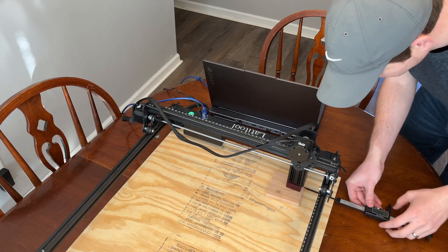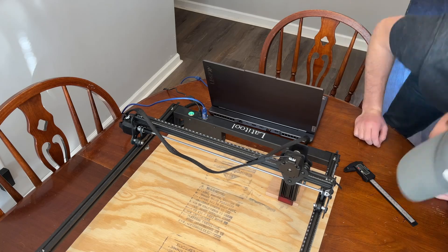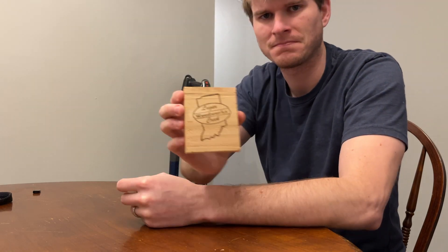If you own a laser, you've been here. You spend half an hour aligning your laser with your project. You finally think you've got it right. You hit start, and then a few minutes later, your piece comes out looking like this. Today, we're here to fix that.